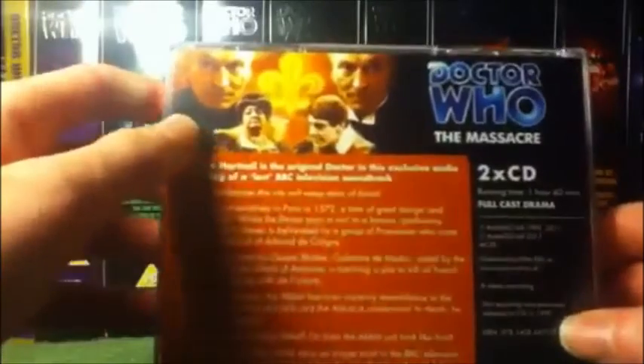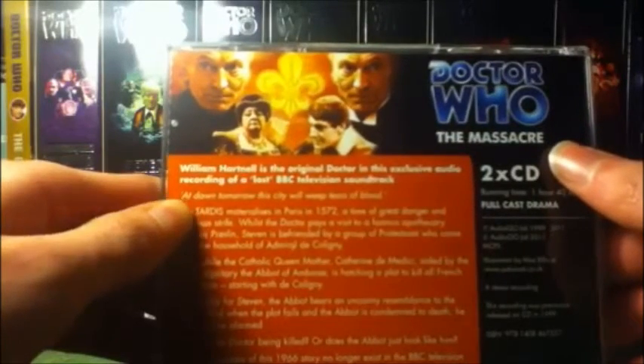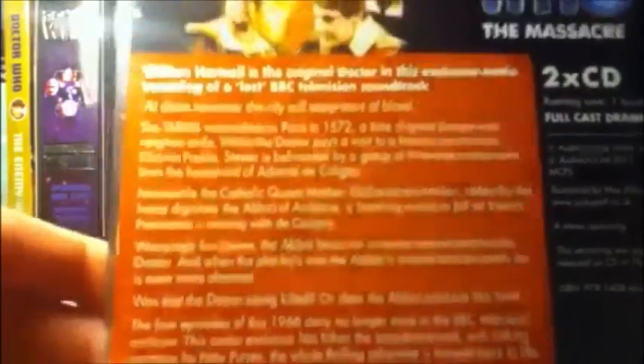On the back and front it reads: Doctor Who — the Massacre. William Hartnell was the original Doctor Who. It's the exclusive audio recording of the lost BBC television soundtrack. The blurb reads: the four episodes of the 1966 story no longer exist in the BBC television archives. The audio is exclusive — the soundtrack with linking narration by Peter Purvis — and the whole thrilling adventure is brought back to life.